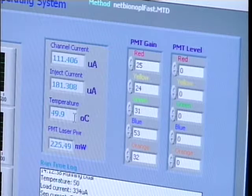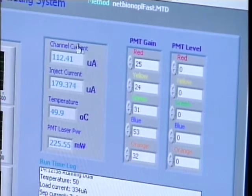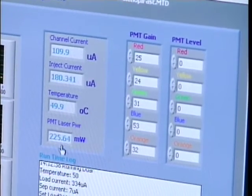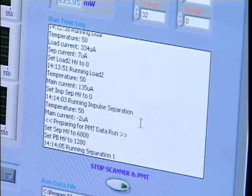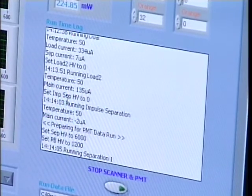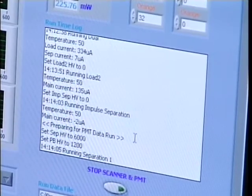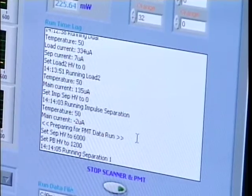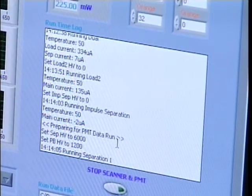Another portion of the operating window reports the laser power, the chip temperature — maintained very consistently throughout the run — and the currents of the separation channels. A third box reports runtime events with a timestamp, the current step, temperature, and current, so the user has a clear picture of what is taking place as the controller steps through each operation.